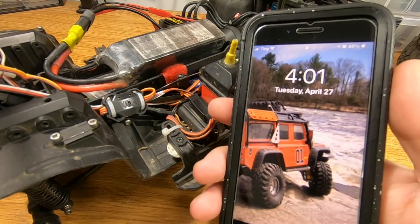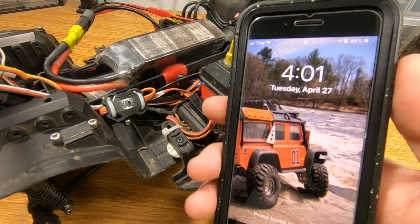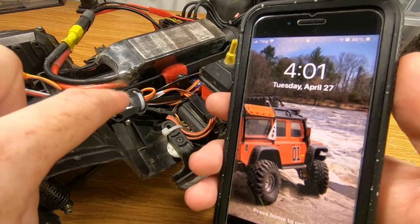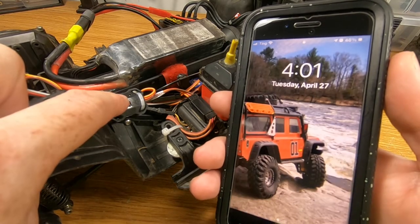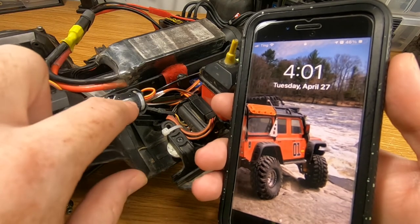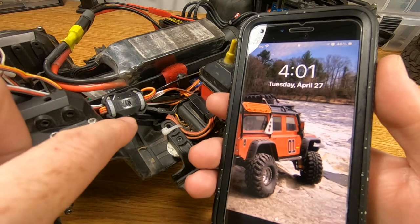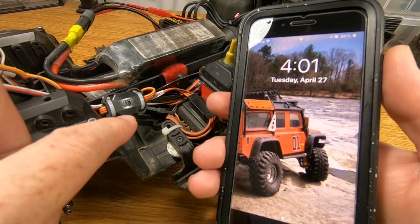Hey there everybody, welcome to TJ's RC. Today we're going to connect the Castle Link app on our smartphone to the Castle B-Link Bluetooth adapter that we previously installed on the TRX4. There's a companion video to this one on how to get this installed on your truck. If you need to know how to do that, there'll be a link to that video in the description and at the end of this video as well.